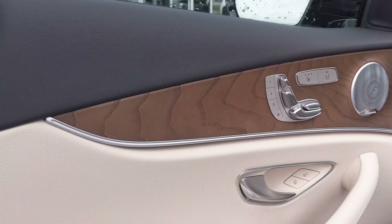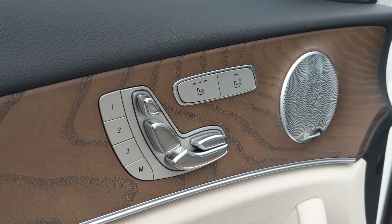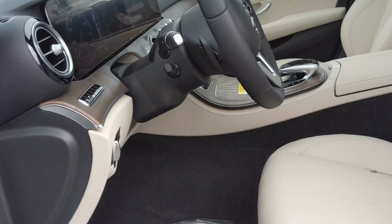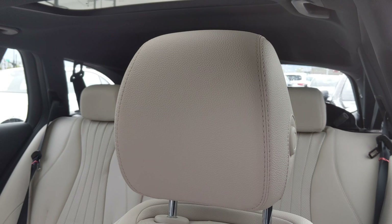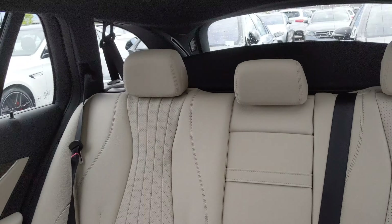We have a matte wood finish inside — there's no lacquer on that. You're going to have memory seats with heated seats and the Burmester sound system. That awesome light beige interior. Panoramic roof — you'll see the two roofs up there for the back seat.